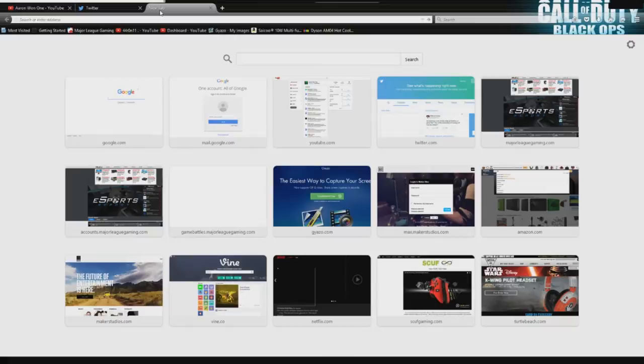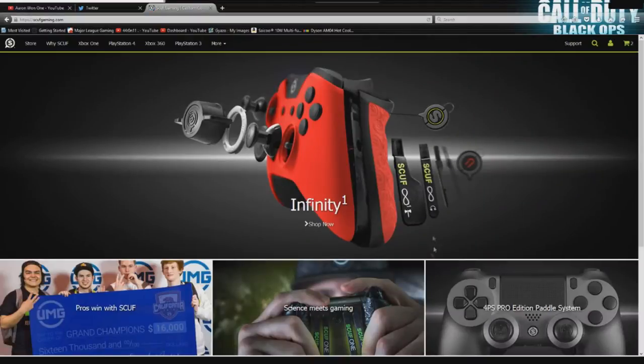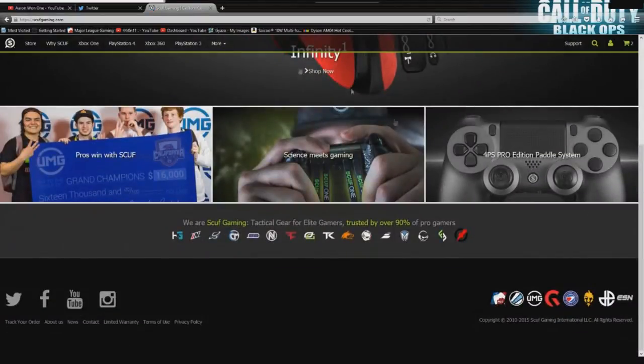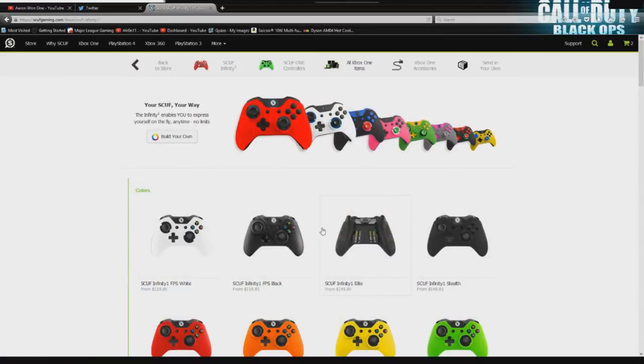The first thing that you're going to do is go to their website, scuffgaming.com, and you can type in Xbox One afterwards and you're going to get this page. I'm going to take that out and show what most of you will be seeing — you can see all of their different controllers, including the 4PS Pro and the one we're going to be focused on, the Infinity.